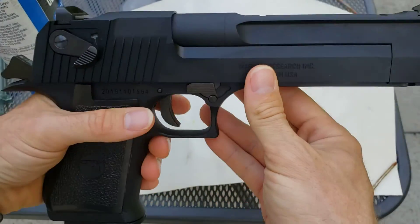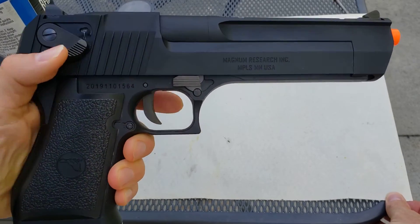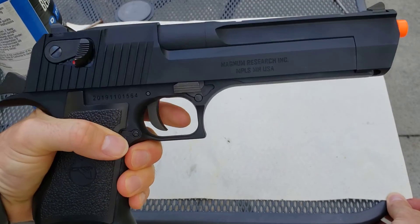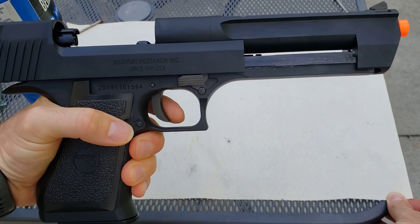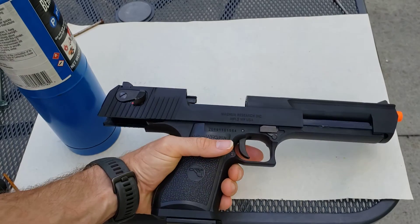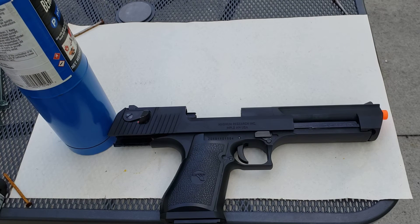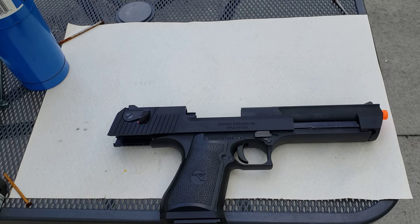Let's take a look at what the kickback feels like. So we've got it on fire. There you go — it's got a good amount of kick. I've shot it in comparison with a Ruger Mark IV .22 rimfire, and they have about the same amount of kick, which is pretty cool. The .22 is a little bit sharper just because the action is faster with all those exploding gases, so the action is a little slower on this one.